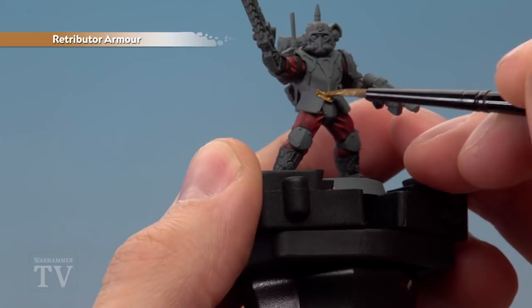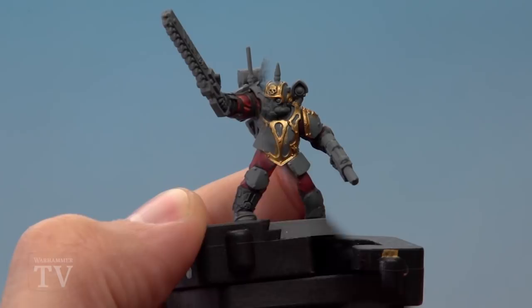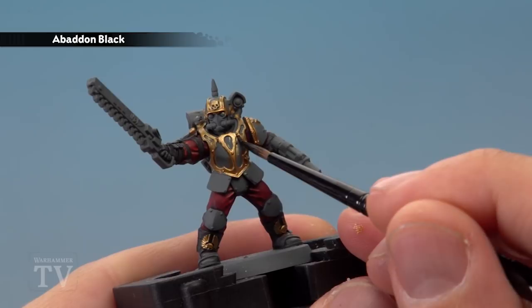We're looking at details such as just along here. Don't worry at this stage if you get any on the flatter panels that we're going to paint black in a moment. Once you've base coated all the trim you're then ready for Abaddon Black to paint in the flatter panels in amongst it.